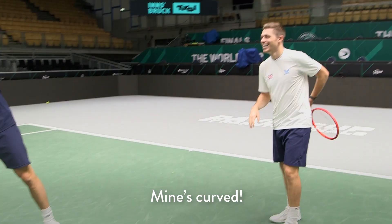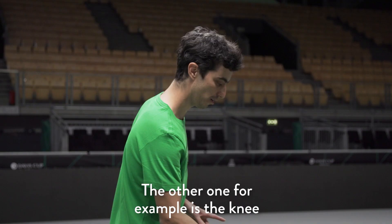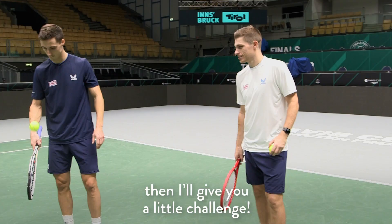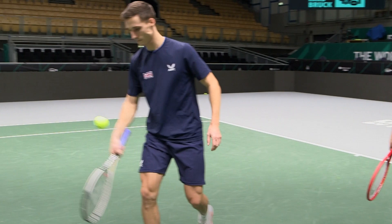Another one, for example, is the knee — also kind of basic. Just go for the knee and back to the racket. Then I'll give you a little challenge. So you have both, right?